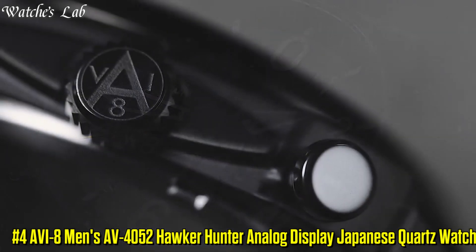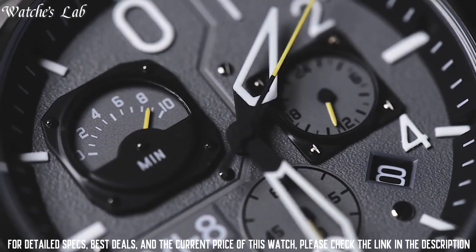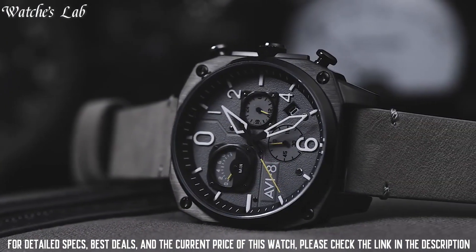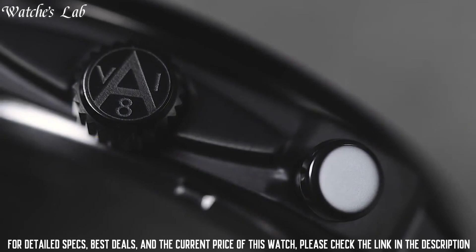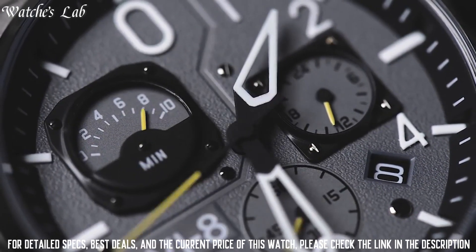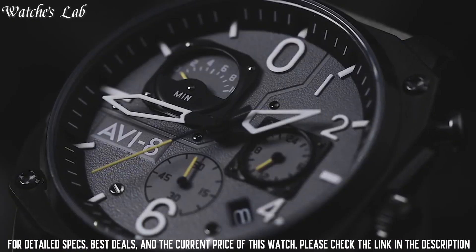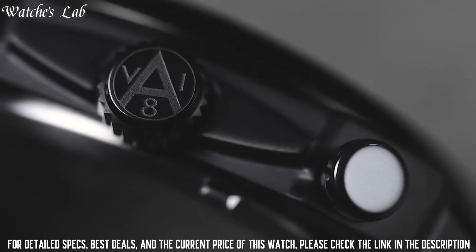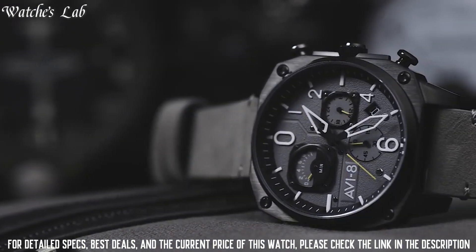Number 4: AV8 Men's AV4052 Hawker Hunter Analog Display Japanese Quartz Watch. Case Material: Stainless Steel. Case Diameter: 43mm. Case Thickness: 12mm. Band Material: Leather. Band Size: Men's Standard. Band Width: 21mm. Band Color: Gray. Dial Color: Gray. Bezel Material: Stainless Steel. Bezel Function: Stationary. Calendar Day. Special Features: Chronograph. Item Weight: 3 oz. Movement: Japanese Quartz. Water Resistant Depth: 165ft.